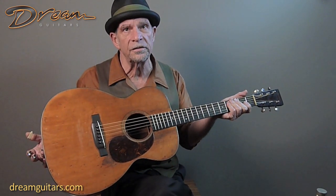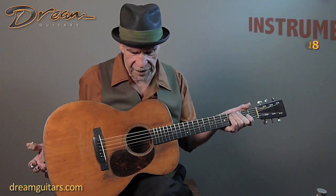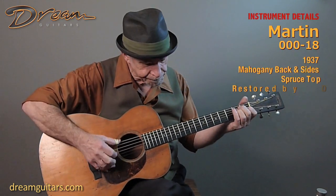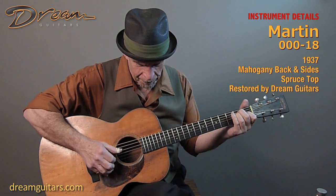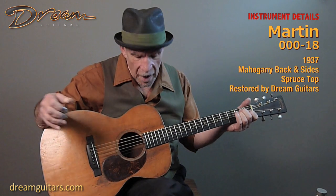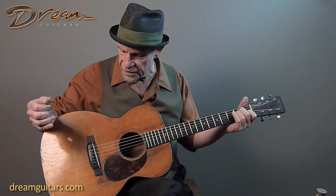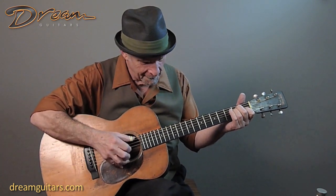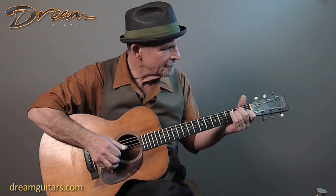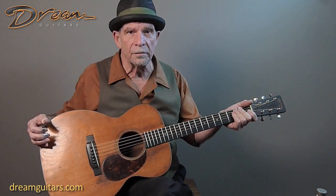Well, one way that you could explain it is by showing them this little item. This is a 1937 Martin Triple O 18. There's nothing on here that's not an acoustic guitar, but there's everything on here that is. This is just plain vanilla, and a great design and beautiful sound.